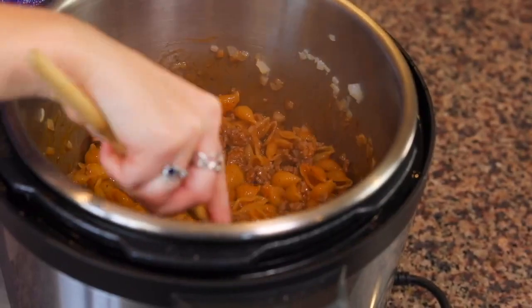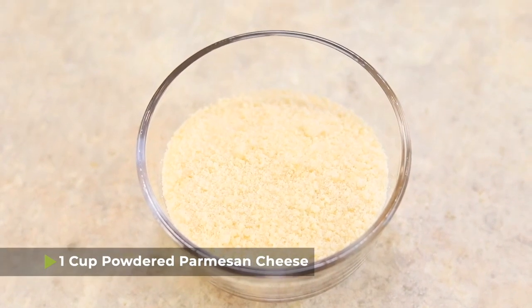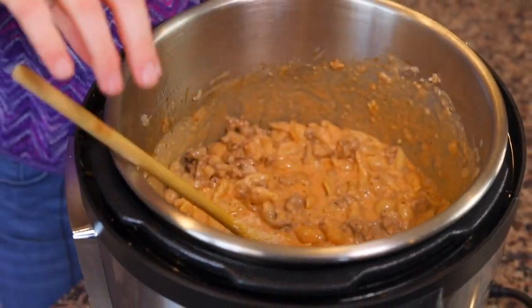The pasta is finished cooking. I did the instant release and I'm opening the lid. For a saucier consistency, I'm adding one cup of heavy whipping cream and one cup of powdered Parmesan cheese — instantly it looks gourmet. The longer the noodles sit in the liquid, the more they'll soak it up, so let it rest for about five to ten minutes before serving. It'll stay warm, and then your entire one-pot pasta meal is ready to feed the family.